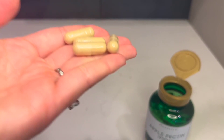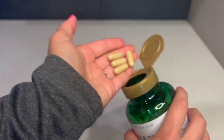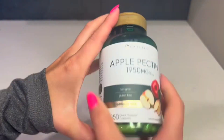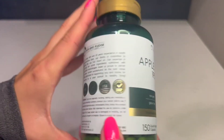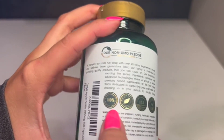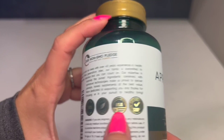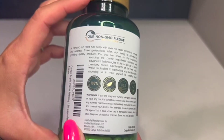I'll show you what the capsules look like — you can see that they're nice and full. This brand is non-GMO and gluten-free, which is really nice. They do have a quality guarantee on it and it is made in the U.S.